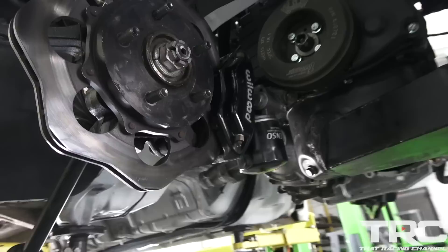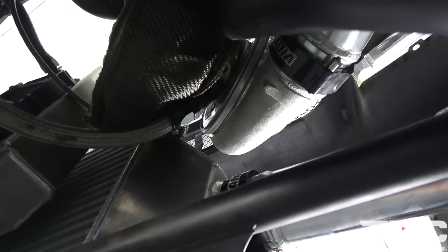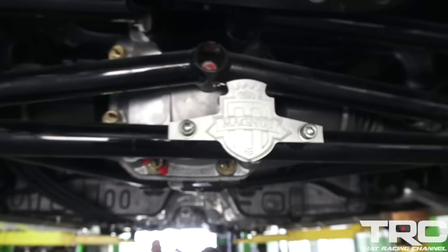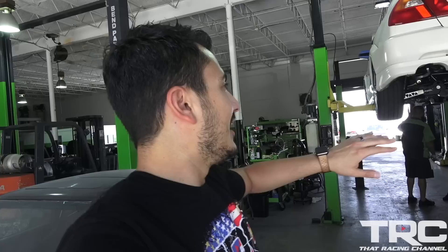Got some Wilwoods on here. Let's see how big that intercooler is — it's a big boy. Six-inch intercooler there. The 7685 turbo. This thing is freaking awesome. I cannot wait to see this thing go down the track. After they finish putting it all together, we're going to follow them to the track and start making some test hits. Hopefully I'll be able to go along for a ride-along.